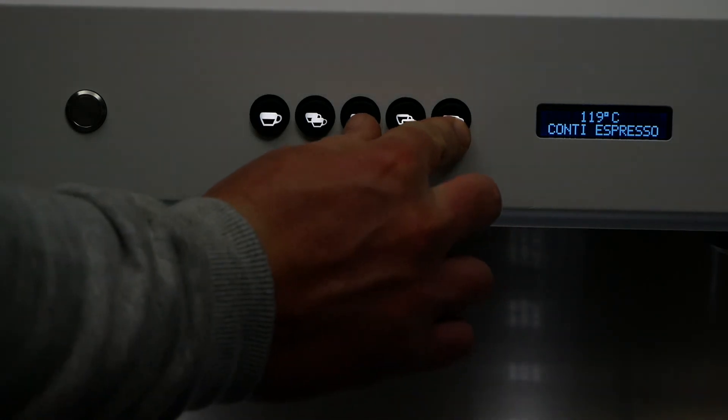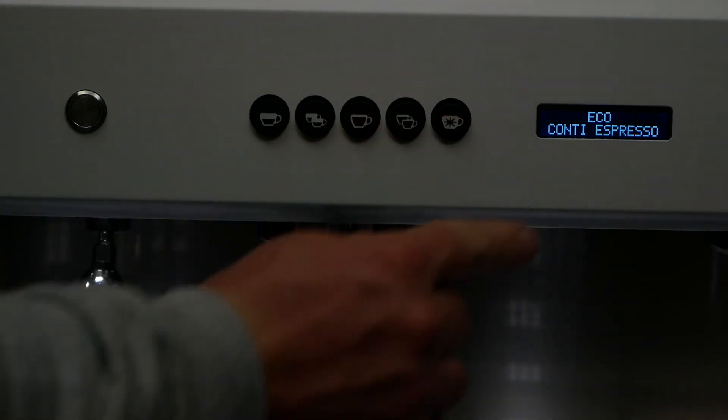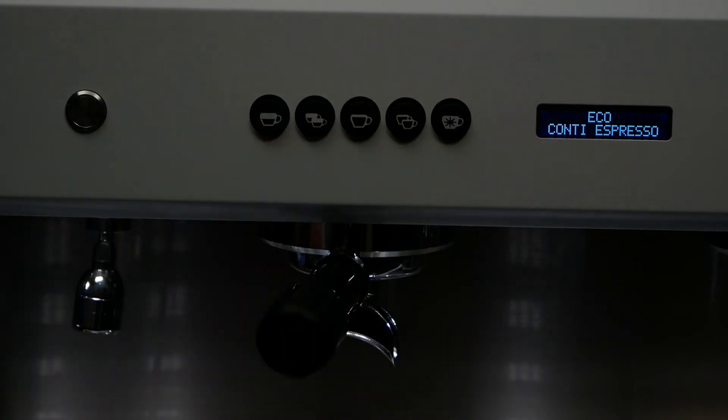To enter Ecomode, press and hold button 5 and then press button 3. The machine will indicate you're in Ecomode when the screen changes to say Ecomode.